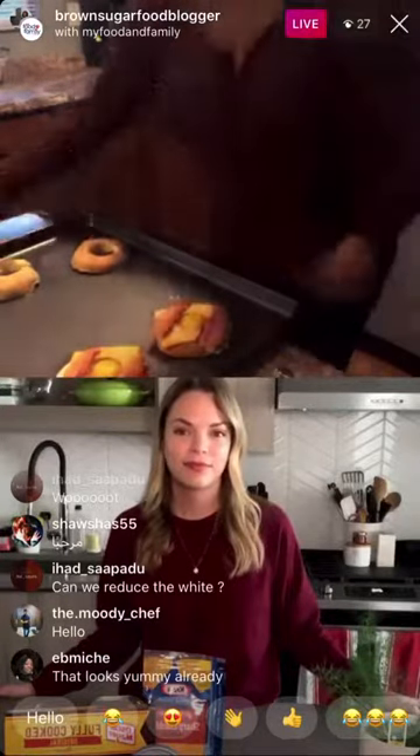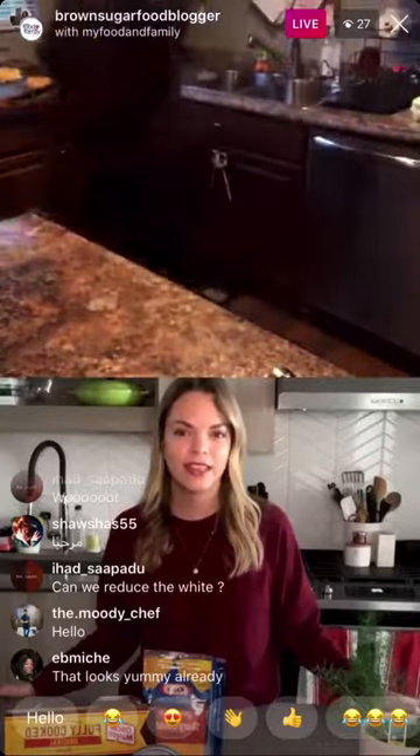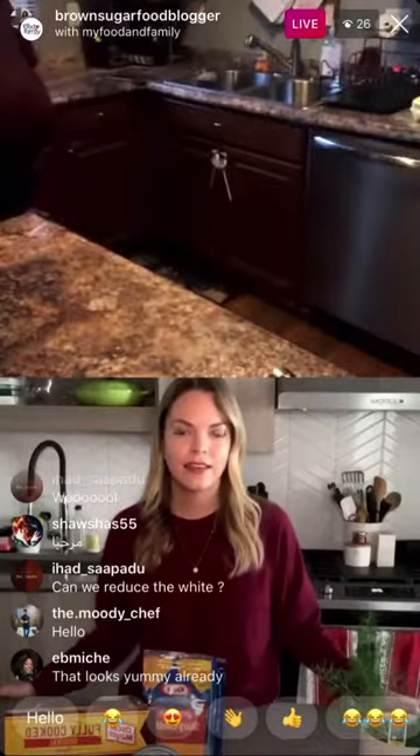That's really it — now you just bake it in a preheated oven at 375°F and you've got breakfast. Here's what they look like when they come out.